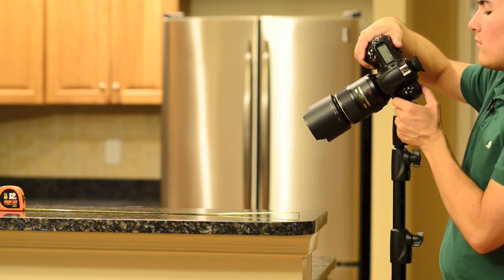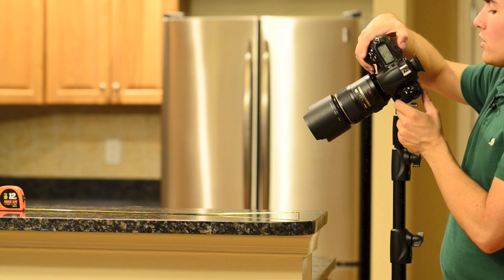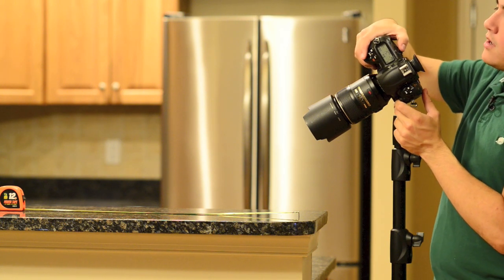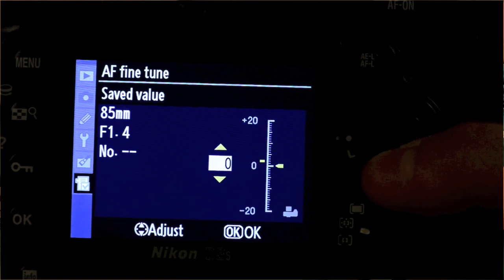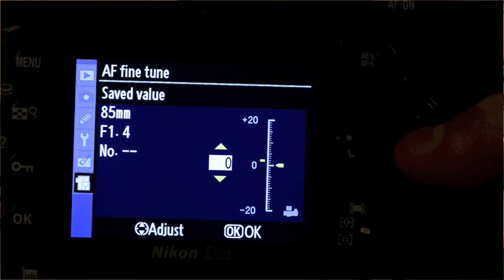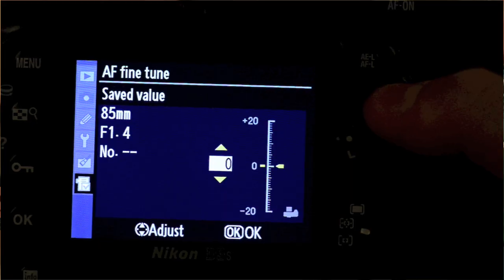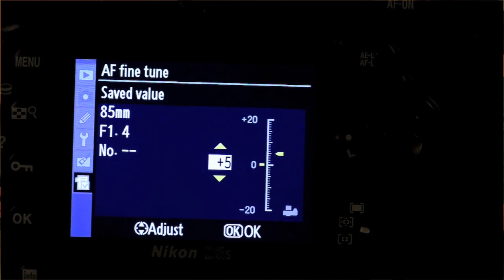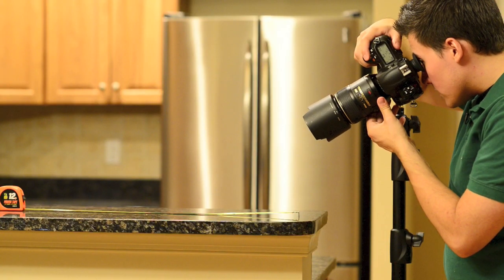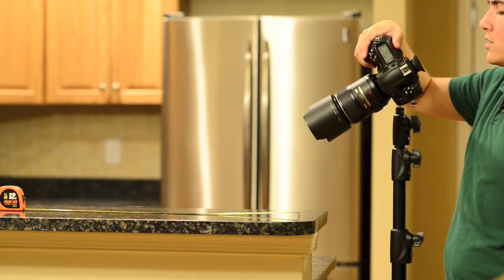What I can do is turn on autofocus adjustment. If you look on the chart, you'll see where the camera is towards you — it shows negative 20 and then plus 20. Because it's focusing back a little bit, I want to push that focus point forward. I'll start off with plus 5 and see how that goes. With plus 5, that was pretty much spot on — it adjusted my lens.